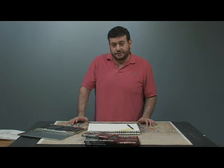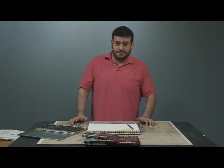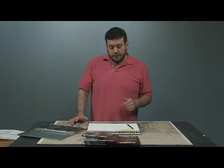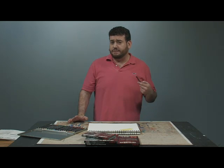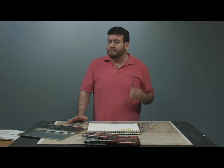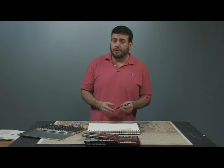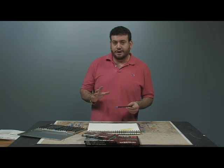Hey everybody. Today we are going to take a look at the SoHo Urban Artists colored pencils. This is a new line for us and they are fantastic. The first thing you are going to notice when you try one of these pencils is they just feel good in your hand. They are made very solidly. These are made by Create A Color for us in Austria. They are a high end quality pencil and they lay down beautifully.